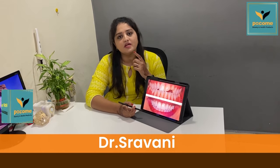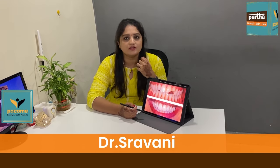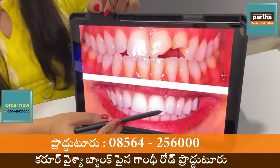Hello, I am Dr. Shravani, working for Parthalentals. This is cement, composite cement.